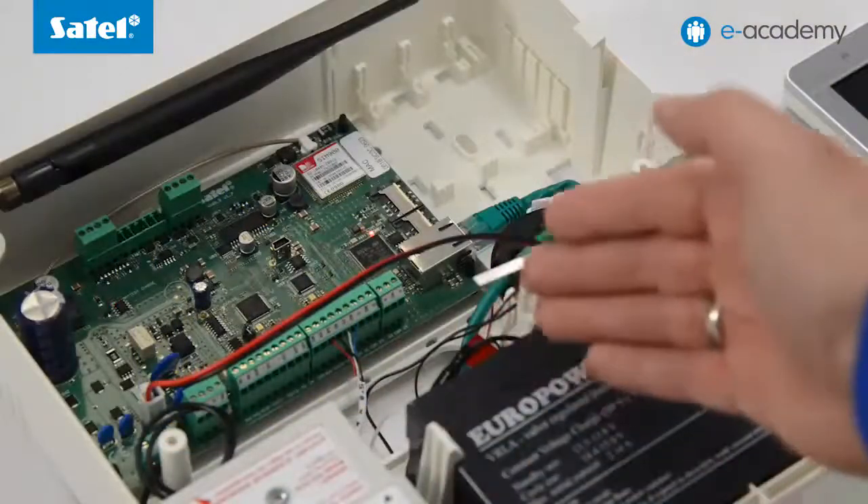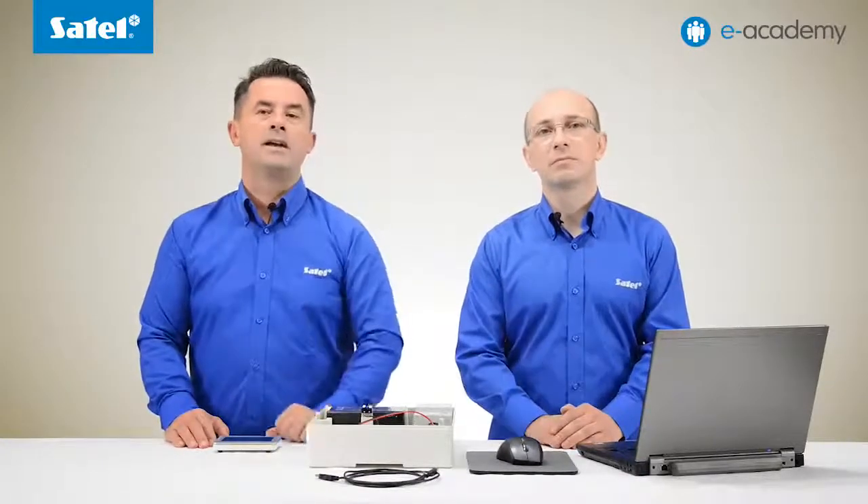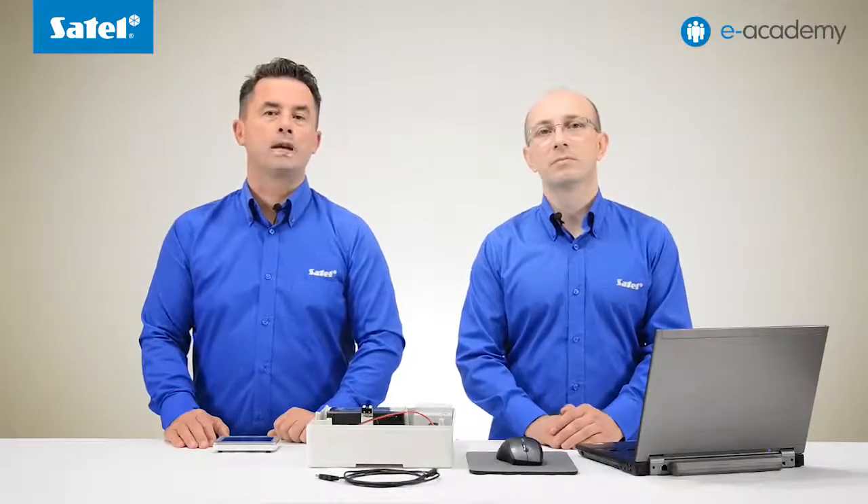We will use the set from the previous installment, consisting of the VersaPlus control panel with transformer and battery, as well as the INT TSG keypad. We also have a computer running Windows, a mini USB cable, the latest version of the DeloadX program, and of course access to the internet.